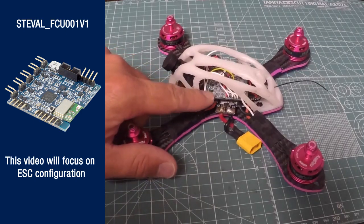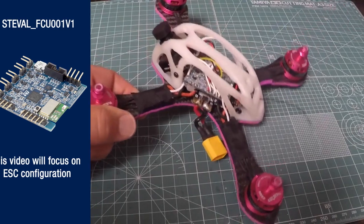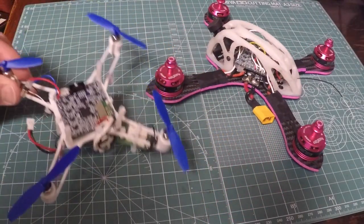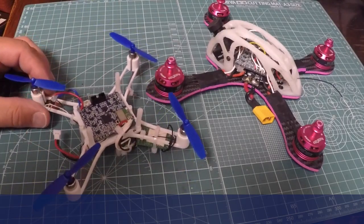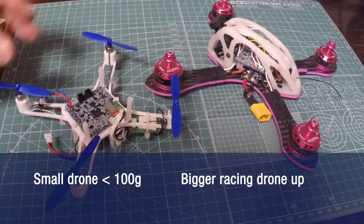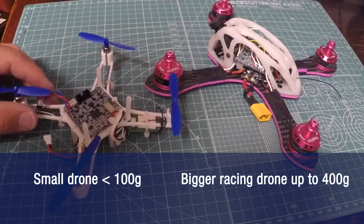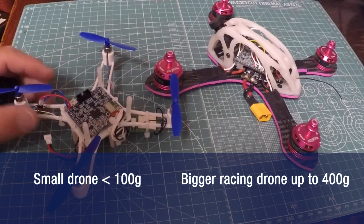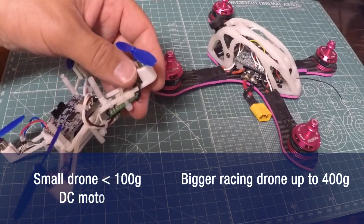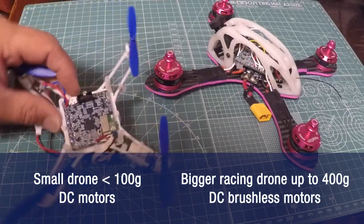Here is the flight controller board mounted on a typical racing drone frame. Let's see the differences with the smaller version of drone already presented in previous videos. The overall weight: the small one is below 100 grams, while the bigger racing one's weight is usually in the order of 200 to 400 grams. The other key point is the type of motor used. For the small one, DC motors are used, while for the bigger one, DC brushless motors are used.